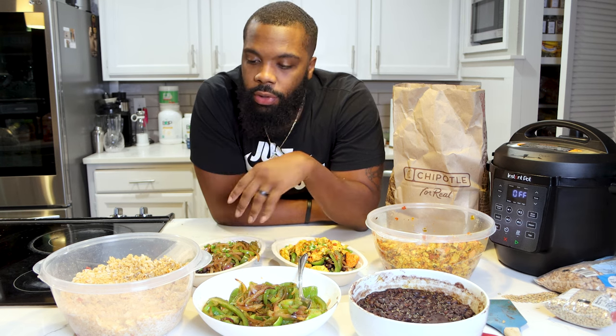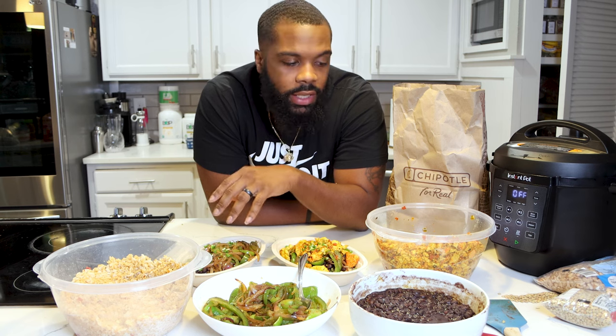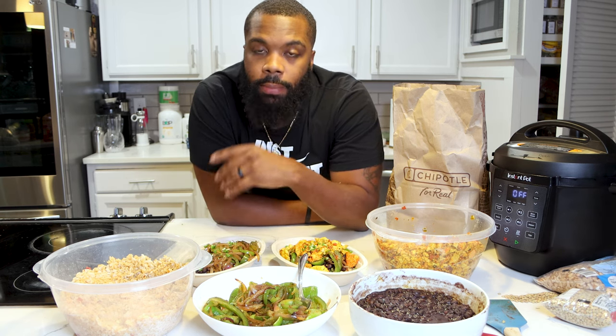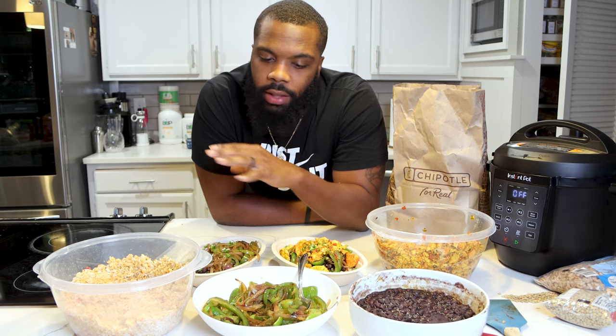All right, friends, so that's how we make our easy vegan burrito bowls. You can make them how you want — add your own flavors to it, your own seasonings, have fun with it. Remember, there's no right or wrong way to do this. It's about your preferences, what you like, what you don't like, your intolerances, the things that you do want to add, so on and so forth. You don't have to do it 100% the way that I did it. Make it your own.